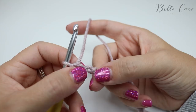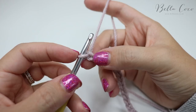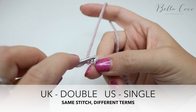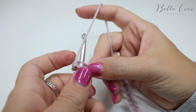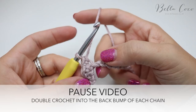I do have a separate video going into depth on that technique, so I'll leave a link in the description box below. We're going to go into the second chain from the hook — the loop on the hook doesn't count. Find that back bump and do a double crochet. A double crochet is a UK term; in the US this is known as single crochet. Insert your hook, grab the yarn, pull through, yarn over, pull through two, and work your way all along that chain. We will have done 16 stitches total. Go ahead, pause the video, work your way along and meet me back once you're ready.